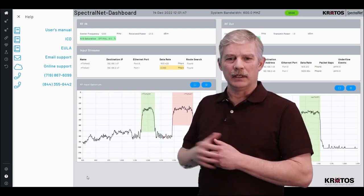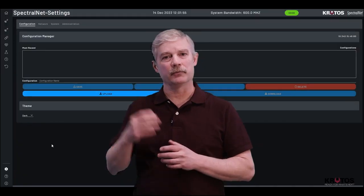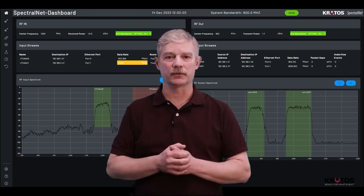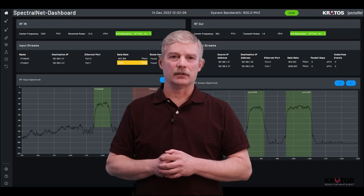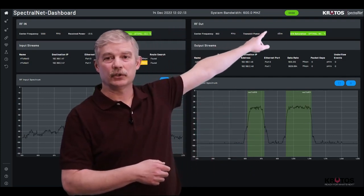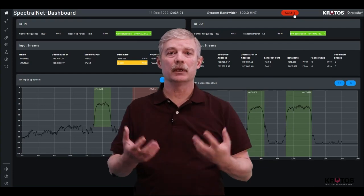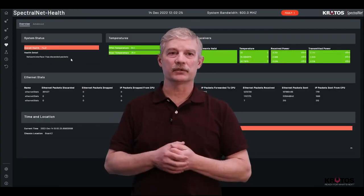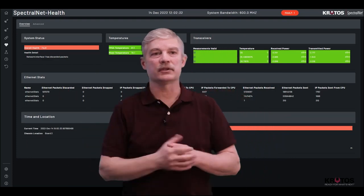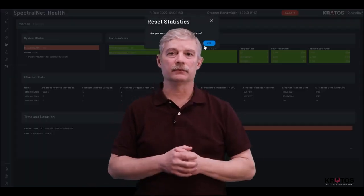Also available is the Settings button. You can select a different color scheme and go from the light mode we previously had to the dark. Now with this dark color scheme, you can see we have a different perspective. Let's talk about the health status. Once SpectralNet is monitoring its health status, you'll see a green button showing everything is good. If it detects a problem, it will show you there's a fault. By selecting that button, you can bring up the situation and see what is going wrong with your system — it highlights specifically the issue you need to address. Once that issue has been addressed, the indicator will turn back to green and the system will be back to full operation.